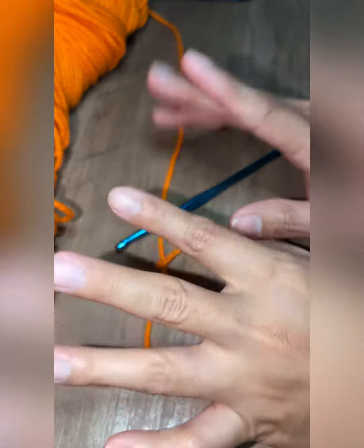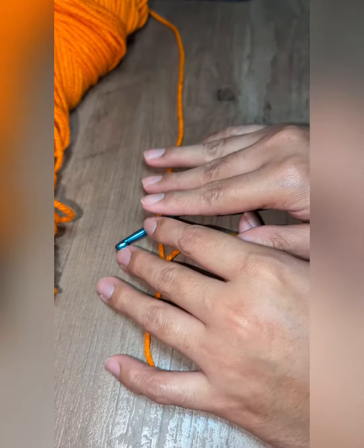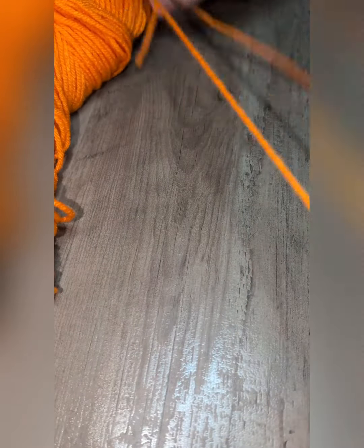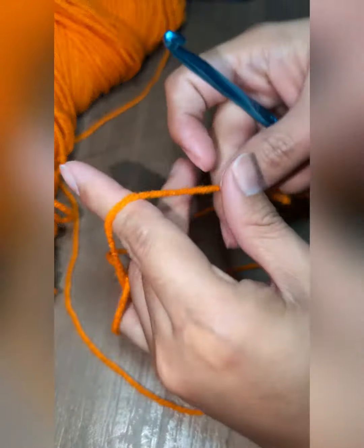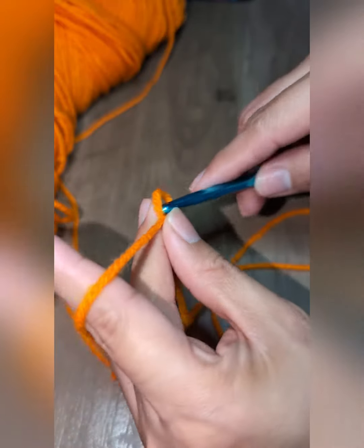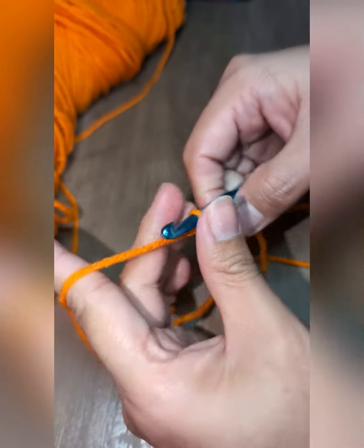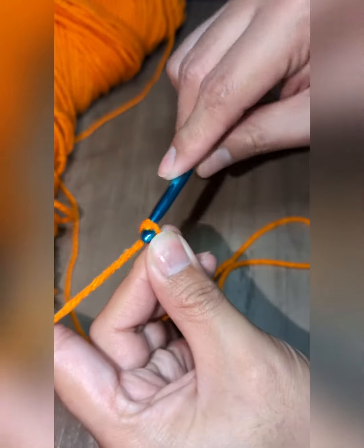Hi everyone, it's me again, Jean Several, and welcome to my channel. For today's video, I'll be sharing how to make a double half crochet. First, let us make chain 10.